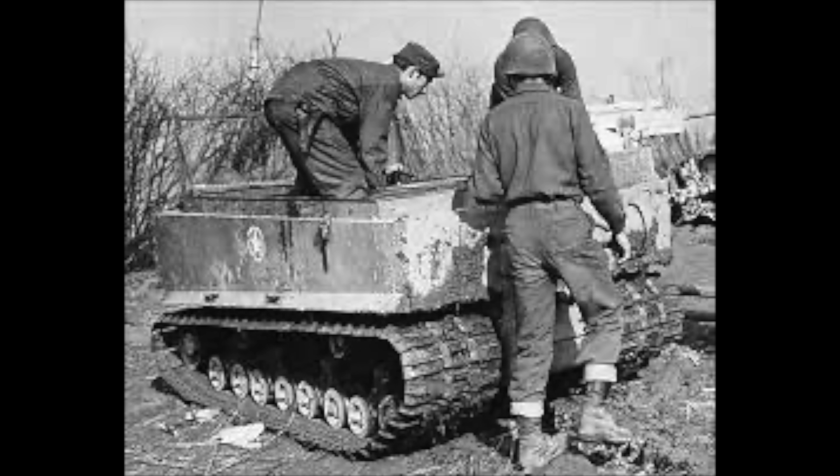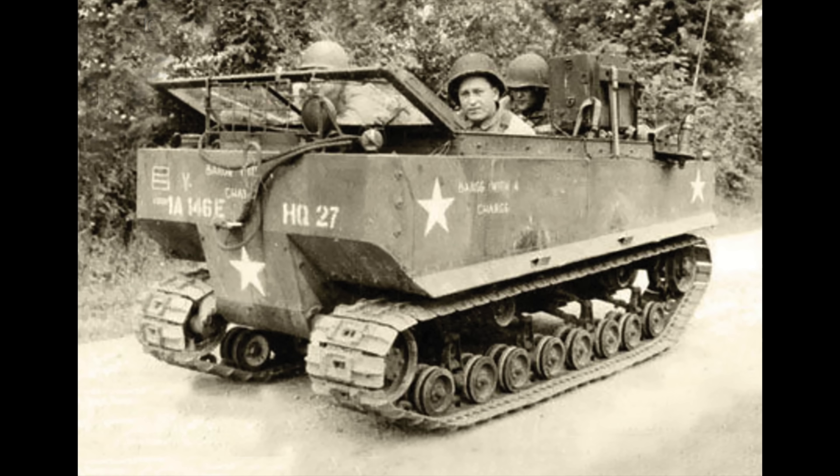The Weasel was not only a cargo carrier, but was also used as a command centre, a radio vehicle, in an ambulance role, as well as a signal line layer.